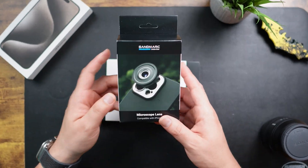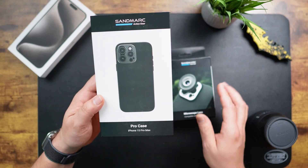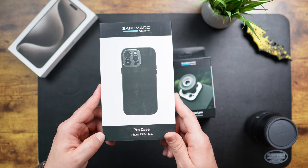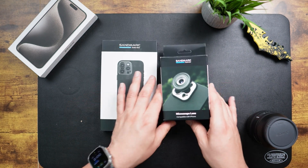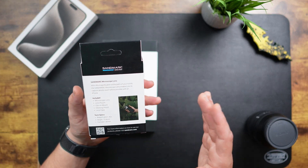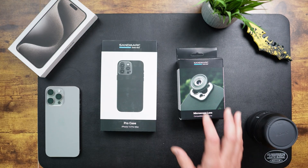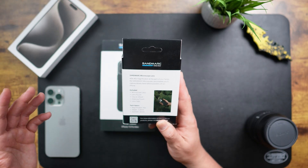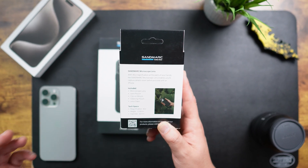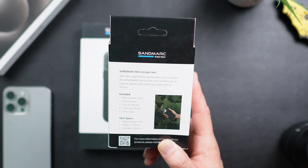So we have two products in this box: the actual microscope lens itself, and then the case that you'll need in order to make it attach. This is the case for the iPhone 15 Pro Max, and then this is the microscope lens compatible with iPhone — so I'm assuming it works with more than just one iPhone, which would make sense. On the box it says 40X magnification at the palm of your hands. Included in the box is a microscope lens, lens pouch, clip-on mount, cleaning pouch, and a lens cap.